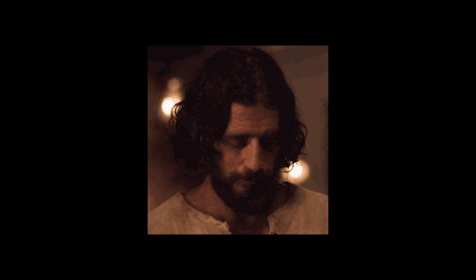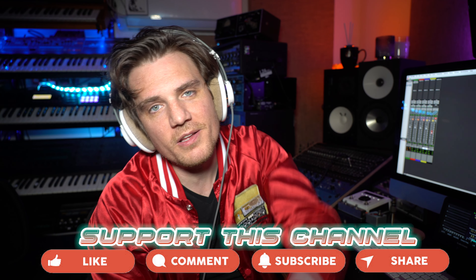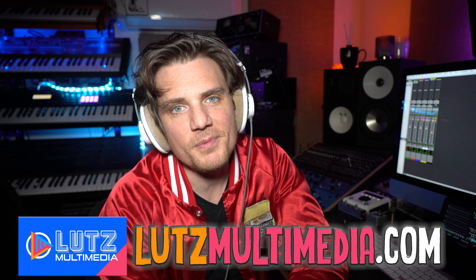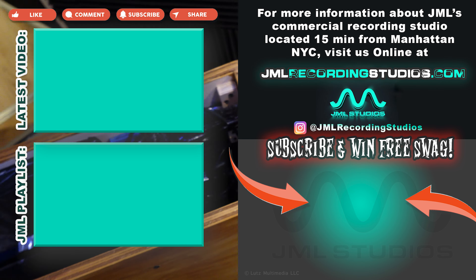This is the reverb I would probably use in a traditional track. By the way, do you know God's favorite guitar chord? Jesus. What's the difference between a rock guitarist and a jazz guitarist? One plays three chords in front of thousands of people, and one plays thousands of chords in front of three people. Thanks for watching, I'm Joshua Lutz, this is JML Recording. Please like and subscribe, and share this with a fellow audio engineer. I'm really trying to build this channel — I'm giving it a year. The best thing you can do is just share it, like, and subscribe. Thanks so much, God bless all of you. I'll see you on the other side of the glass.